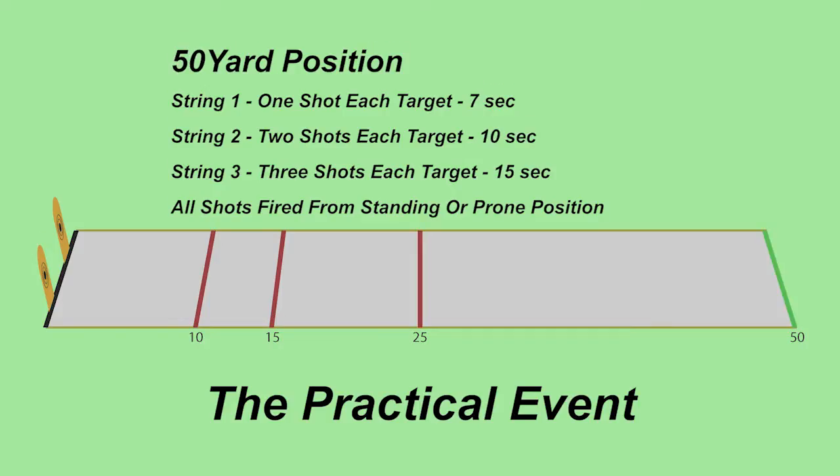At the 50-yard position, string one is one shot on each target in seven seconds, string two is two shots on each target in 10 seconds, and string three is three shots on each target in 15 seconds. At 50 yards, you have the option of standing or going prone; however, by the time you reach this position, almost everybody goes prone.